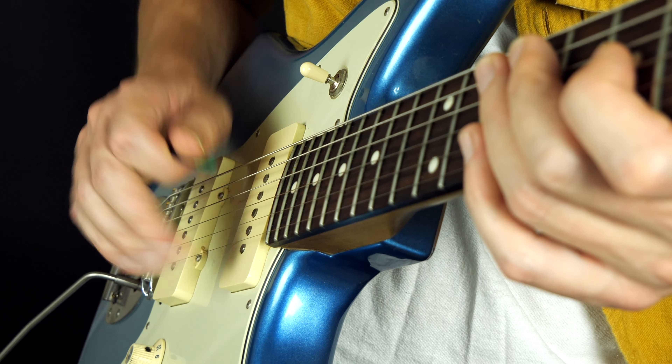Then we have wrist versus elbow picking. The wrist is like this; the elbow is like this. The elbow, being a huge muscle, doesn't have as fine control as the wrist. But when I do tremolo picking, personally I like to use the elbow because I feel like I can get a fast motion from it that I can't quite get from the wrist. I get tired faster in the wrist than the forearm. So tremolo picking is the only thing I do with the elbow; everything else I do more with the wrist.